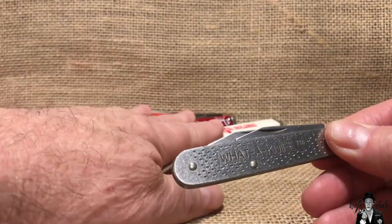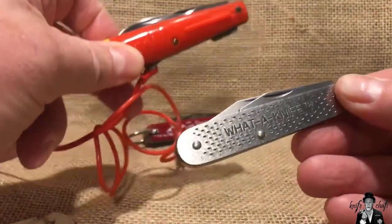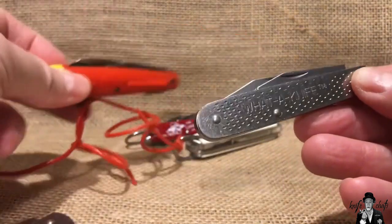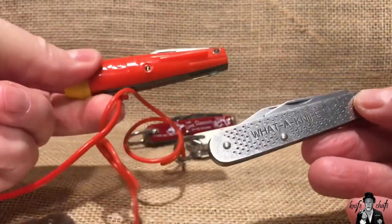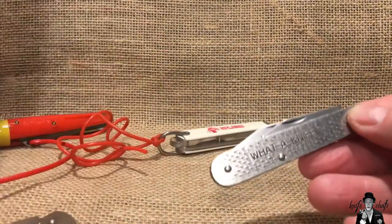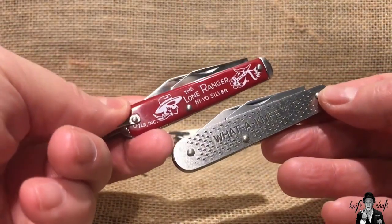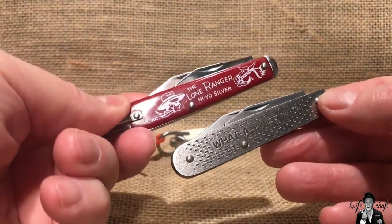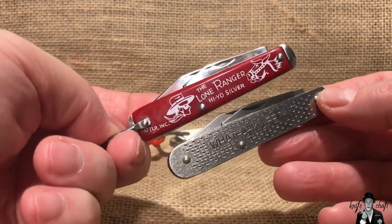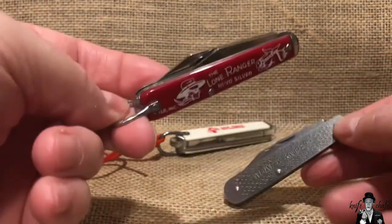The reason these other knives were shown in the earlier video is because these are all knives that Camillus had made at one time using basically the same frame, but with different covers on them. So you have the Rocket Knife here, and this one is a modern version made by the Novelty Knife Company. Both Camillus and Camco had made the Lone Ranger Hi-O Silver Knives, and that frame is the same as what you have on the Water Knife.